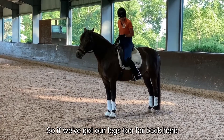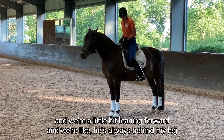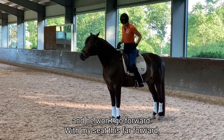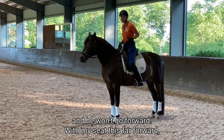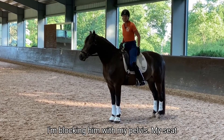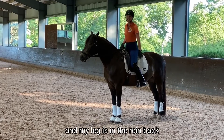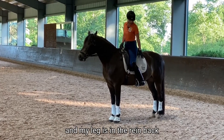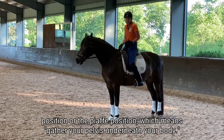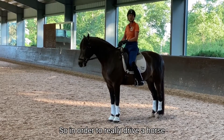If your legs are too far back and you're leaning a little bit forward, you'll say he's always behind my leg and he won't go forward. But with your seat that far forward, you're blocking him with your pelvis — your seat bones are kind of pointed backward. That's the rein-back position or the piaffe position, which means your pelvis is gathered underneath your body.